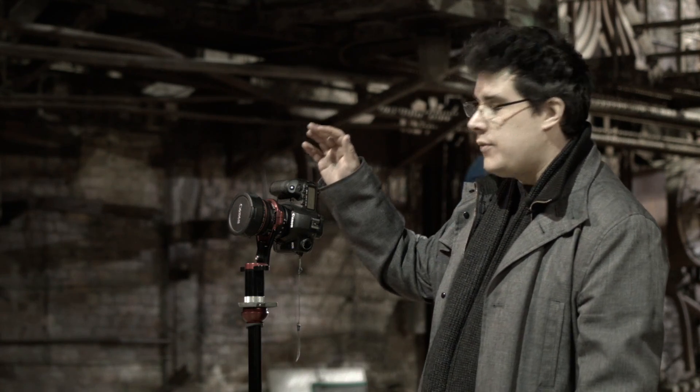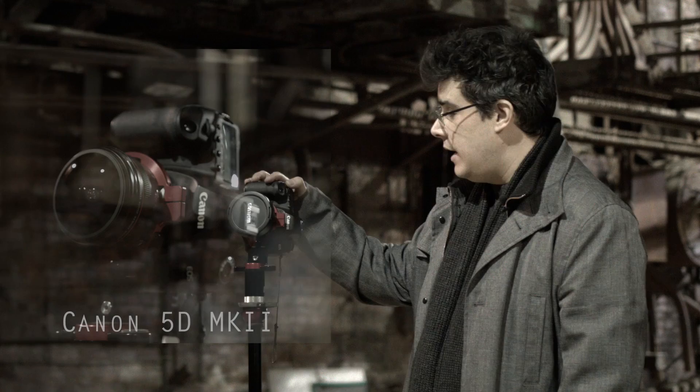Of course you need a full-frame camera. In this case I'm using the Canon 5D — this is the Mark 2, but you can use the Mark 3 or even the Mark 1. It doesn't matter as long as it's a full-frame camera.